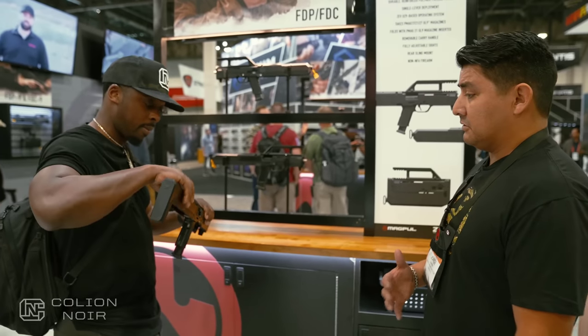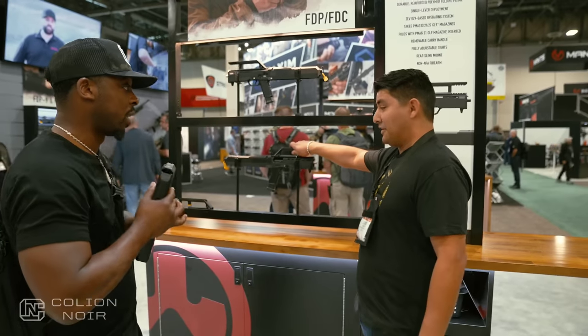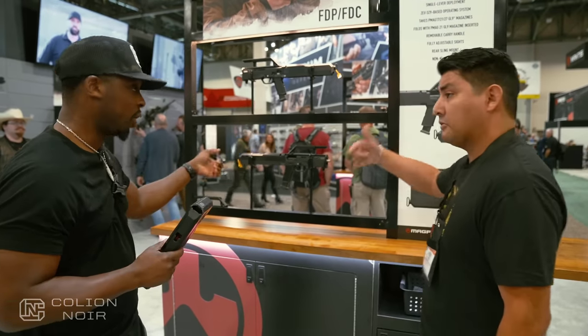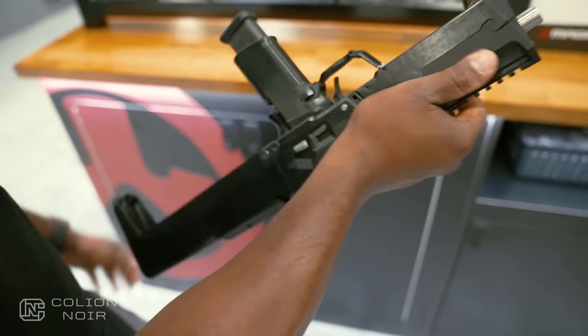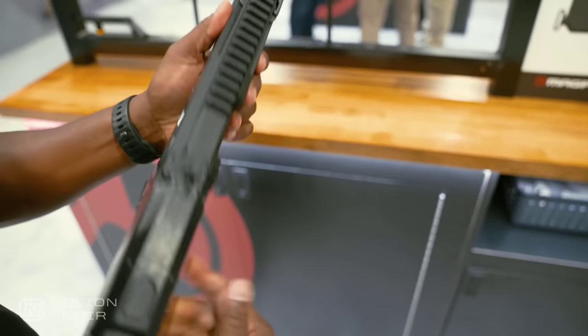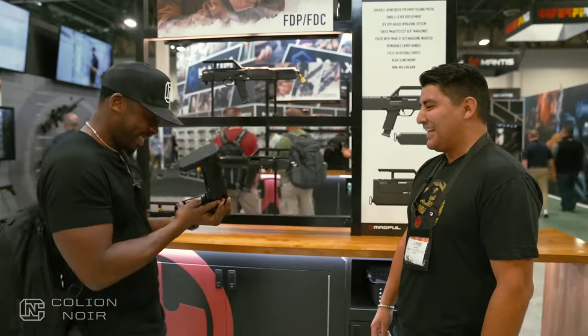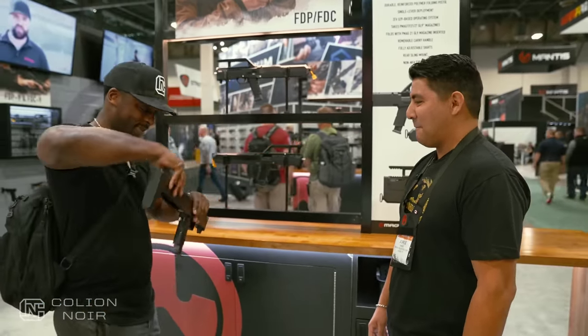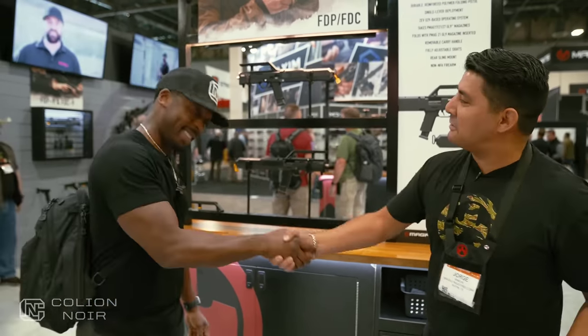What will also be nice is we will be selling that stock piece separately, in the event people who grab the pistol want to go through the process. This is lovely — this is freaking awesome. Well, appreciate you, brother. Absolutely. Thanks for stopping by.